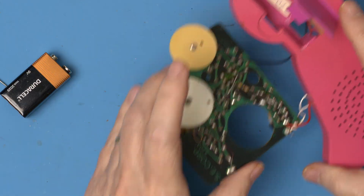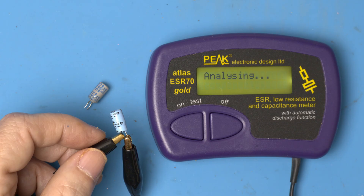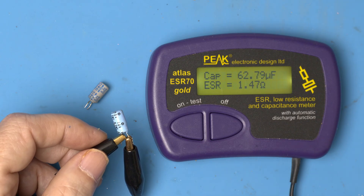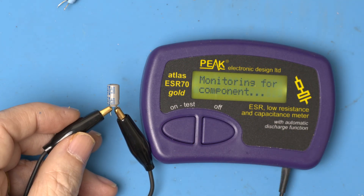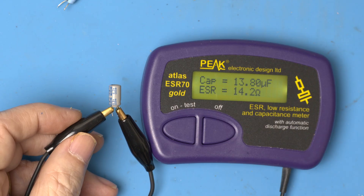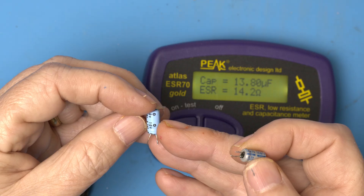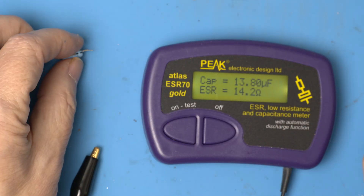Much better — that actually holds. Okay, let's get this back on. Alright, let's test the caps. Here's the 47 — high but acceptable. And here's the 10 — also high. Yes, our 14 is not great. Glad we changed them out.